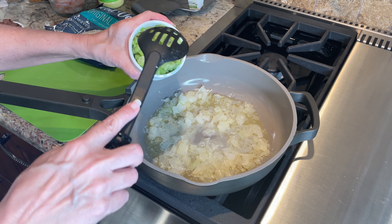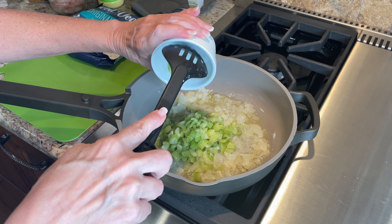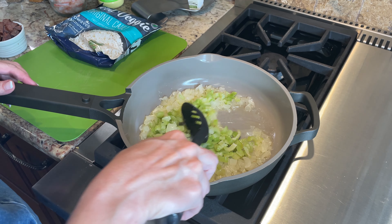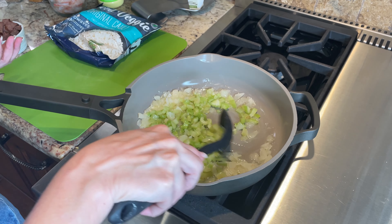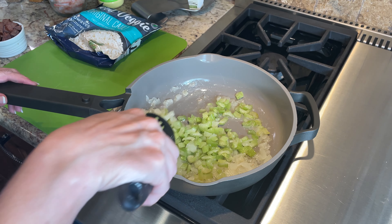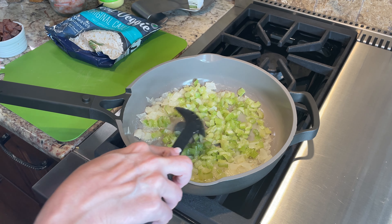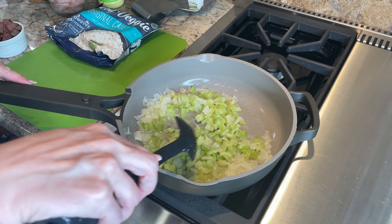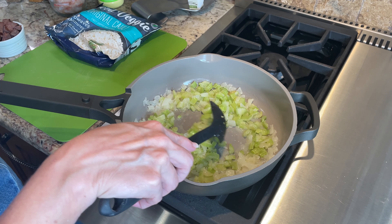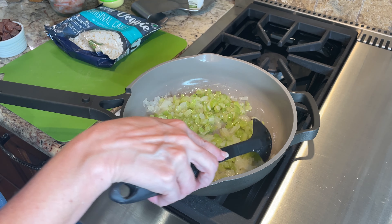Now I'm going to put in some onions. We're using some chopped onions tonight and also some chopped celery — go ahead and let those get in there so they can soften. If you notice my onions look pretty soft already, that's because sometimes when I have extra onions and I'm afraid they might go bad, I'll chop them up and vacuum seal them and freeze them.